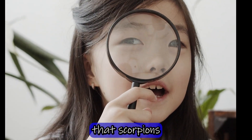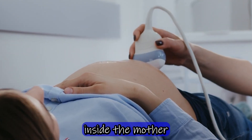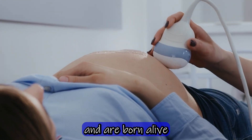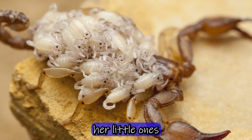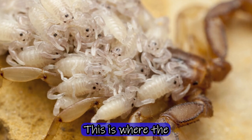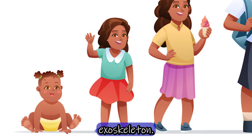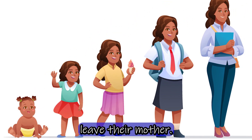It turns out that scorpions are viviparous, which means the young develop inside the mother and are born alive. Upon birth, the mother gathers her little ones into a sort of basket and places them on her back. This is where the young complete their development, molt their exoskeleton, and finally leave their mother.